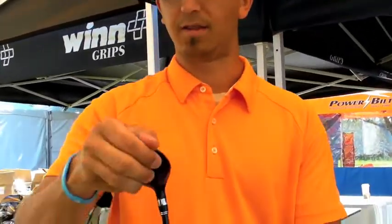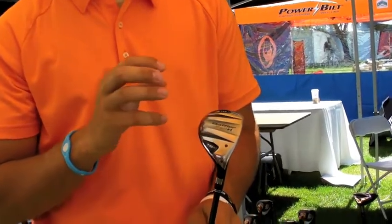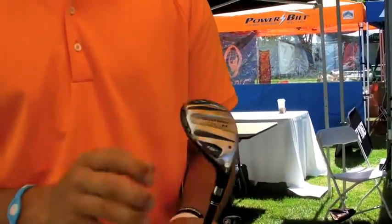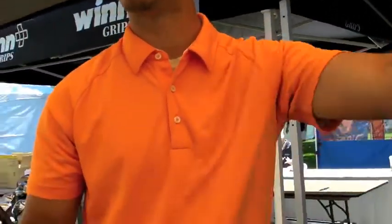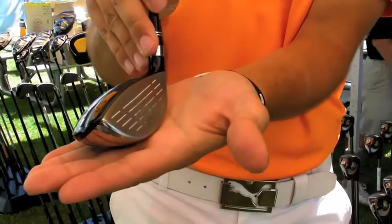And that's what irons typically do — you strike down, high launch, and they're going to land on the green. The technology behind these is a four-rail system right here, which increases turf interaction with less surface area contacting the ground. That means less stuff that's going to snag the club and twist it.